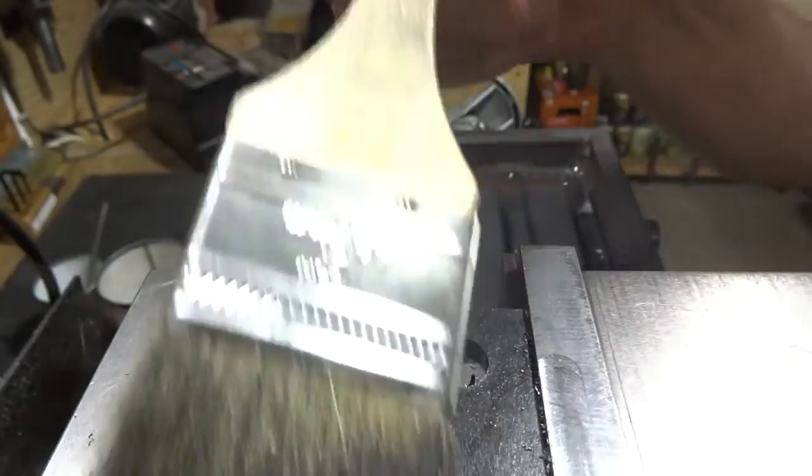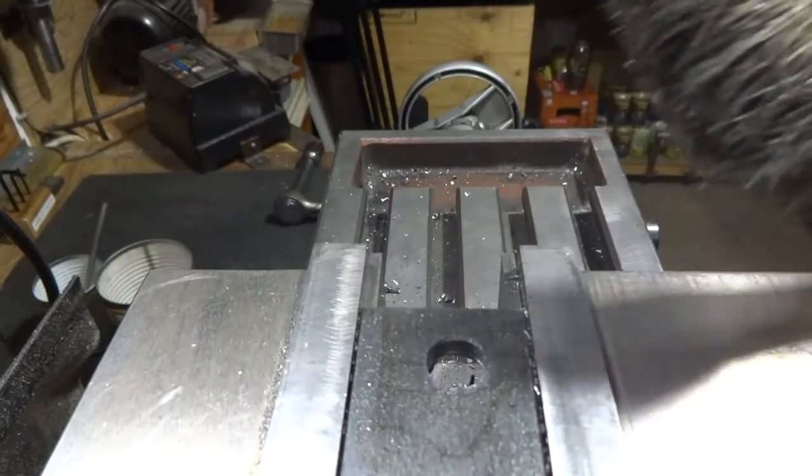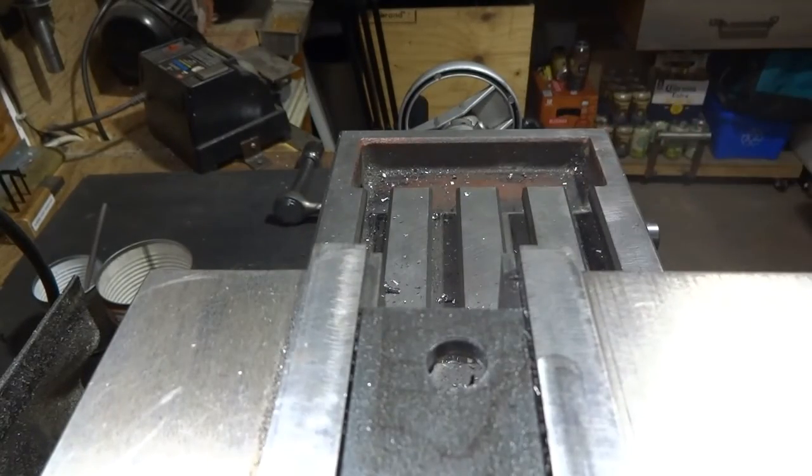Oh, nice smooth finish — a little more vibration than going through the aluminum, but it did it and the carbide looks okay on the cutter. Let's see if we can create a slot now.